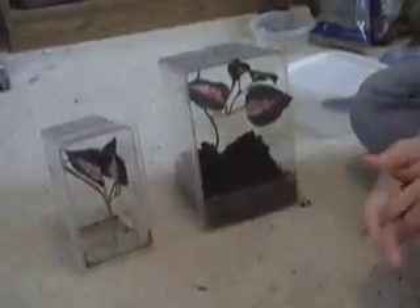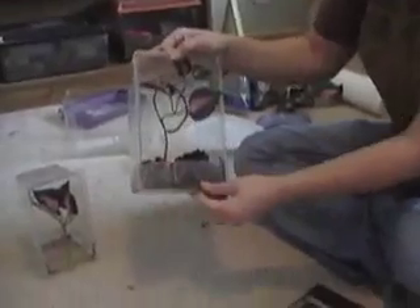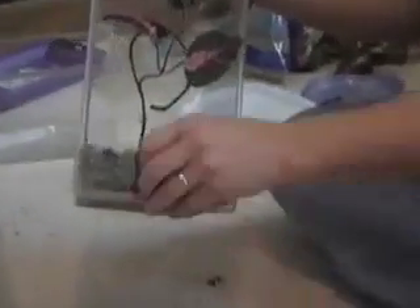On housing some of the arboreal tarantulas — the ones that live in trees — we are using just a regular critter keeper like we see here. It's just turned on end. What we've done is put just some regular clear tape — two pieces and then tape it all the way across — and this keeps the moisture in. It keeps the water from pouring out, and also the substrate from coming out.